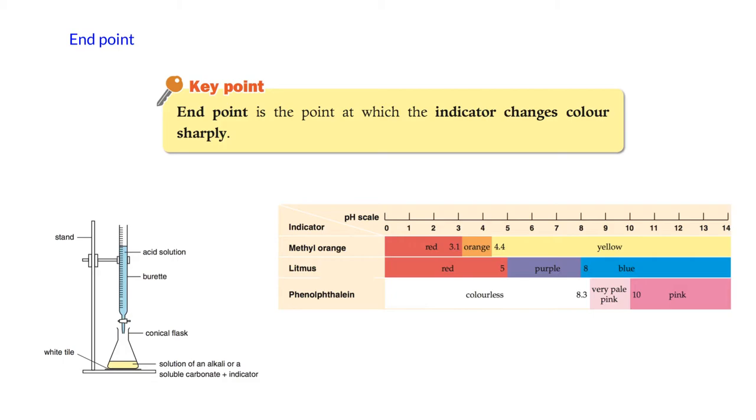The end point is different from the equivalence point. The end point is the point at which we observe the indicator change color sharply. The end point of different indicators occurs at different pH ranges — for example, methyl orange changes between pH 3.1 and 4.4, while phenolphthalein changes between pH 8.3 and 10. So the indicator color change is not necessarily equal to the equivalence point.